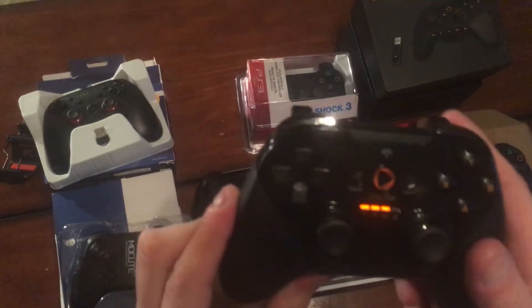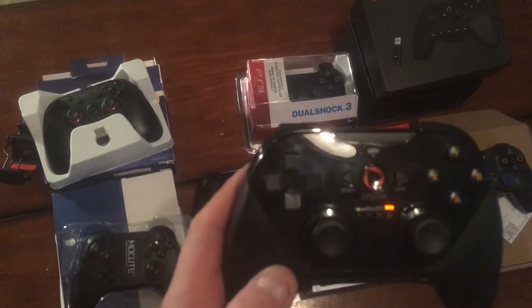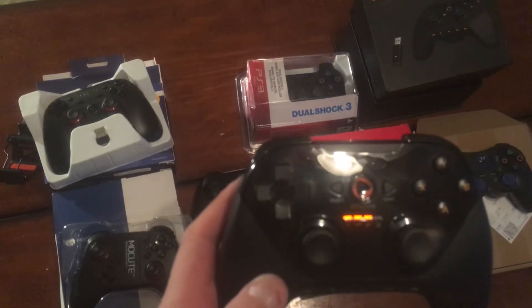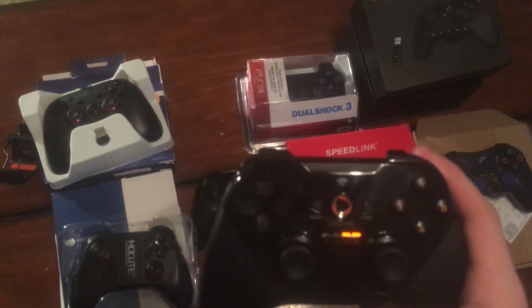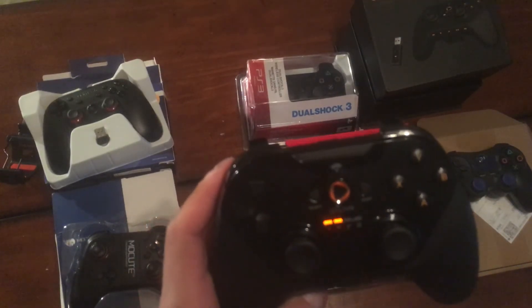So that was just a look at some different third-party wireless controllers I found on eBay for cheap. You can find the deals — just keep searching. Thanks for watching, hope you enjoyed.